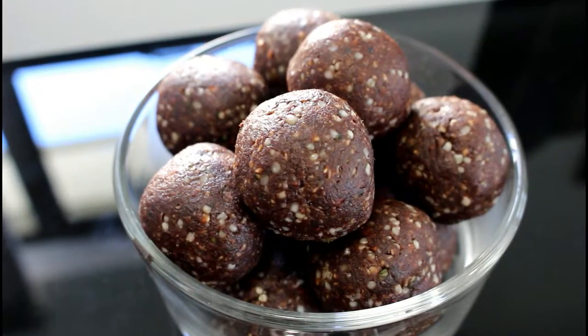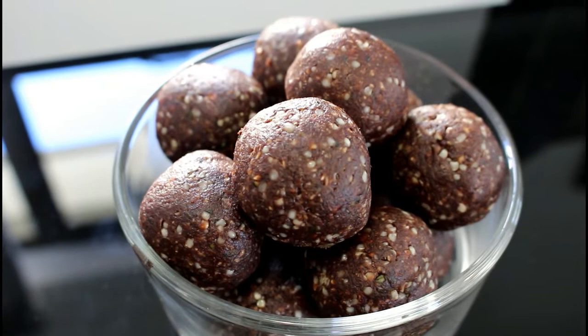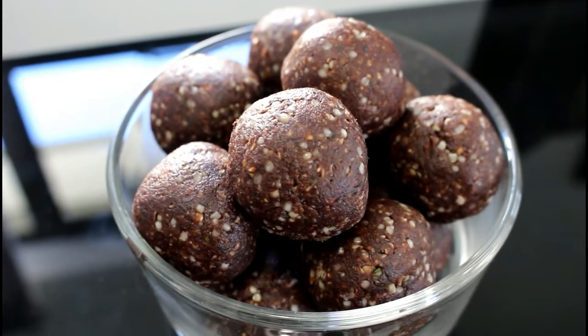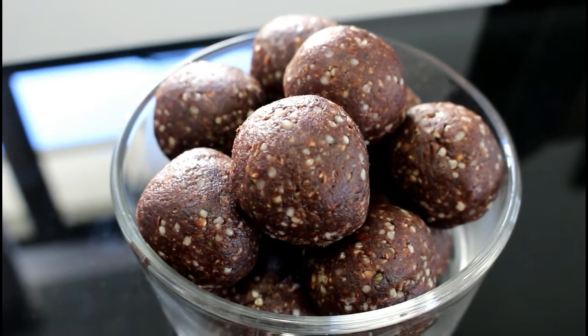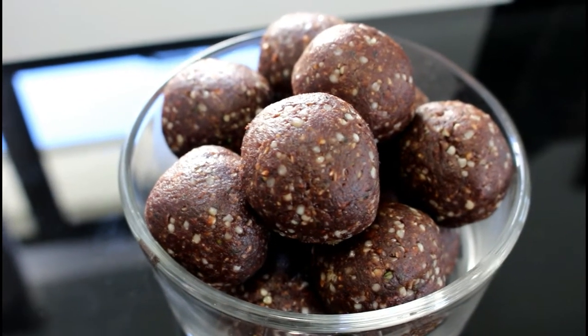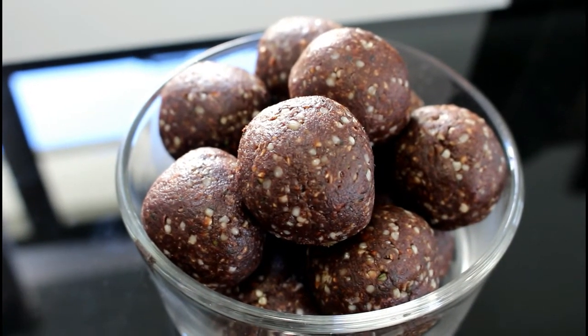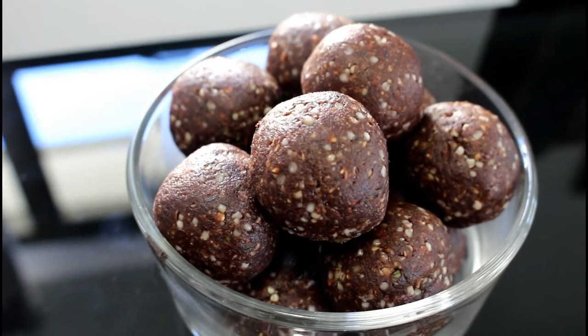That's what our high-protein energy balls look like when we're done. They're filled with superfoods that are really good for you. Please do give this recipe a go and let us know what your take is. Don't forget to subscribe if you haven't, give us a thumbs up if you like this video, and please do share as well. Thank you!